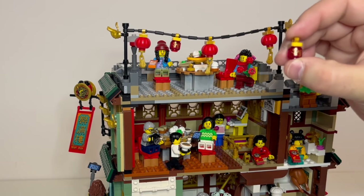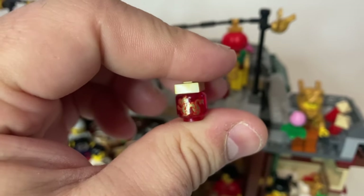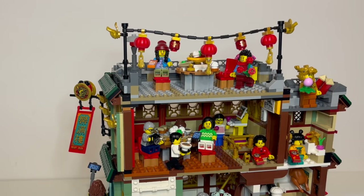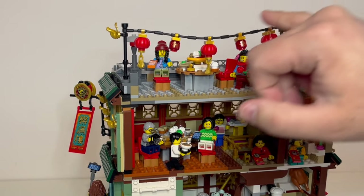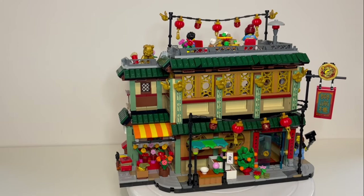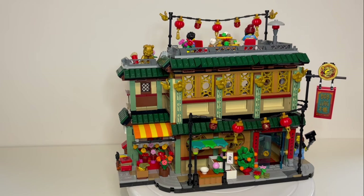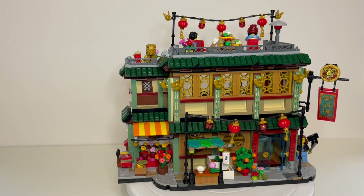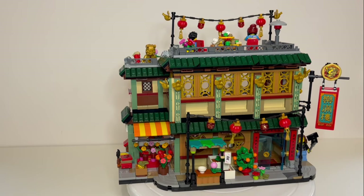These are printed little minifigure heads in a sort of translucent red, and they've got the printing of a golden dragon on them - that's a really nice little touch. Although that does lead me on to a couple of annoying things about this set. Up here we have three of these lanterns hanging off of here, with two of the smaller ones in between, which looks really good. But round the front, for some reason we only get two of the hanging lanterns, which means it's not symmetrical - that annoys my OCD greatly. Why couldn't LEGO just give us one more to even it out?